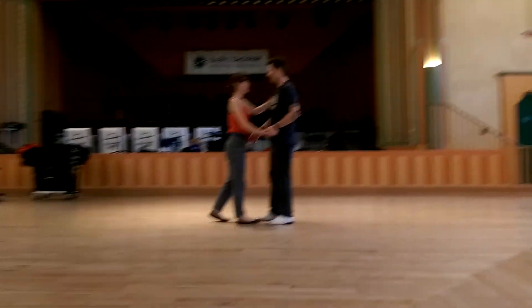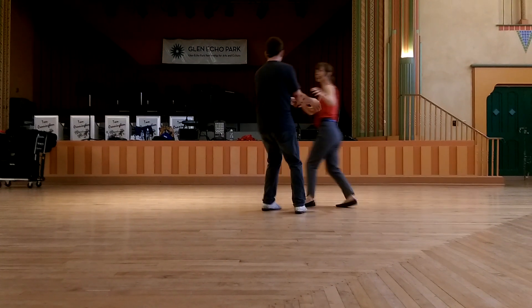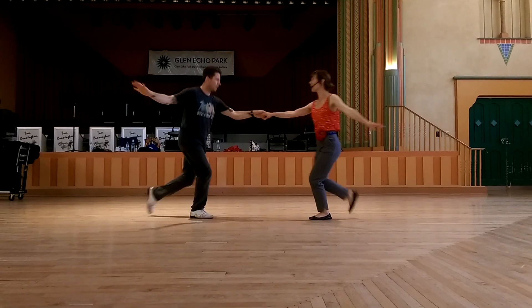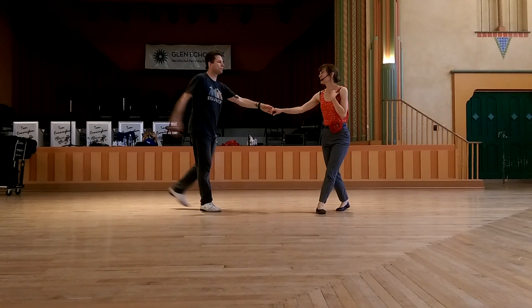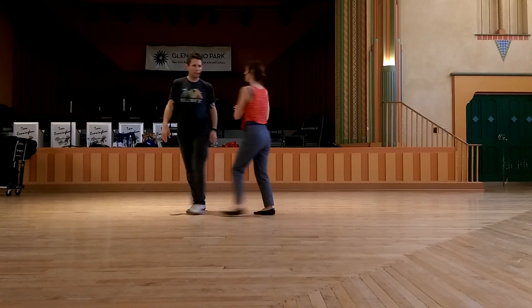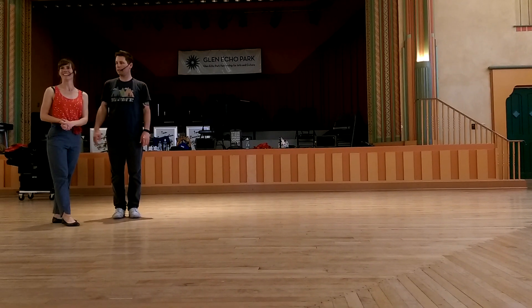Yeah, we'll do it one more time, and I'll put the tap-tap in for followers too. One, two, three, and four, five, and six, and seven, and tap, tap, a triple — yeah? All right, so building on that for the next class, just adding. Do you guys want to stop again? This is a chance to do a little reset.